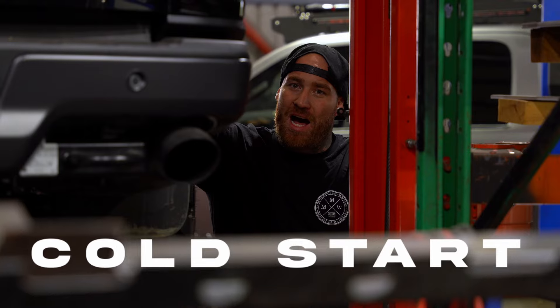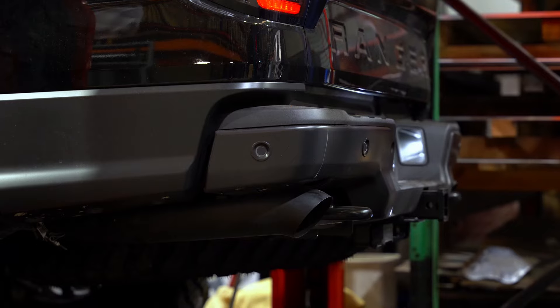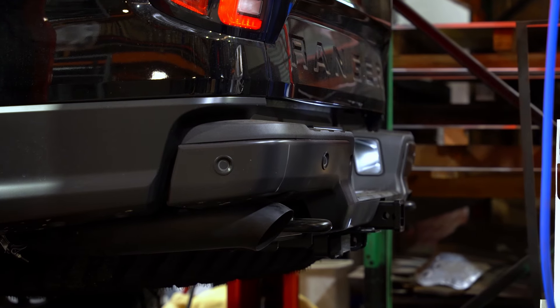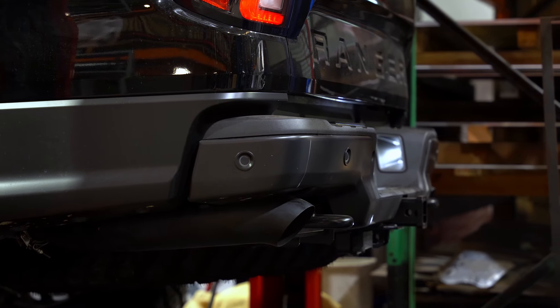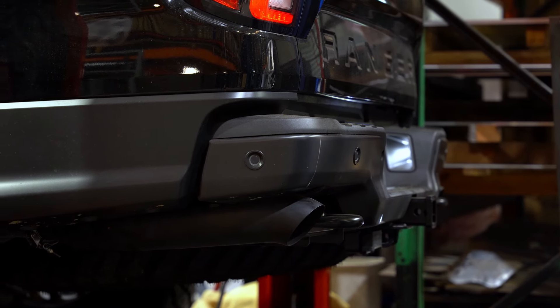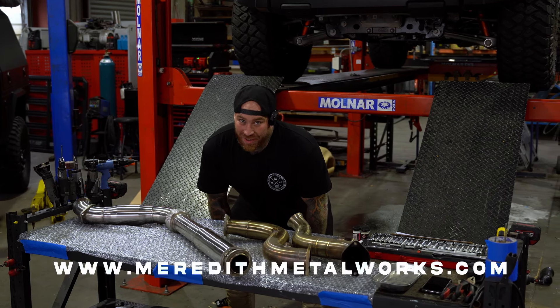But we did it! What's that you ask? When are they available? They're available right now. You can get them at meredithmetalworks.com — not .au — because we're worldwide.